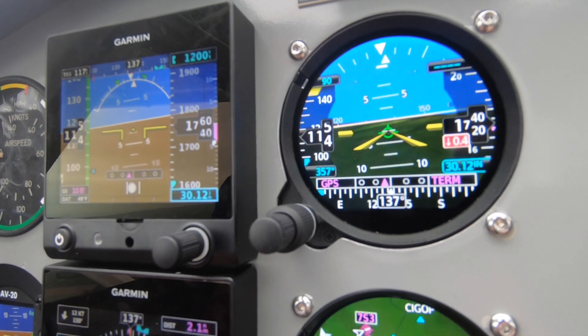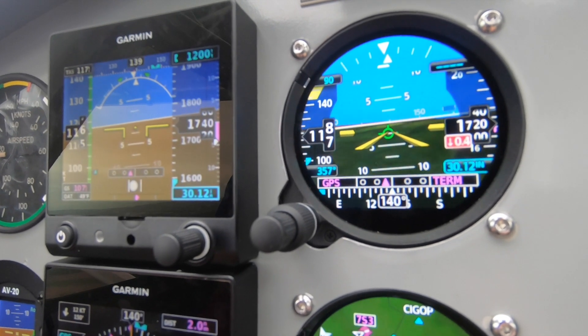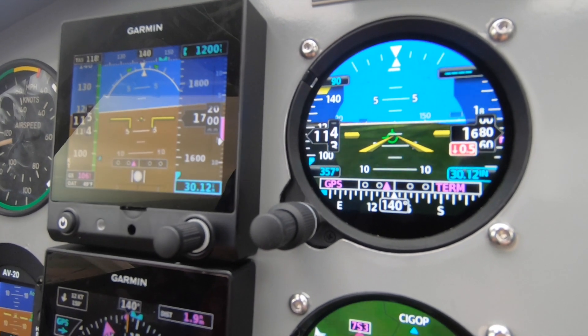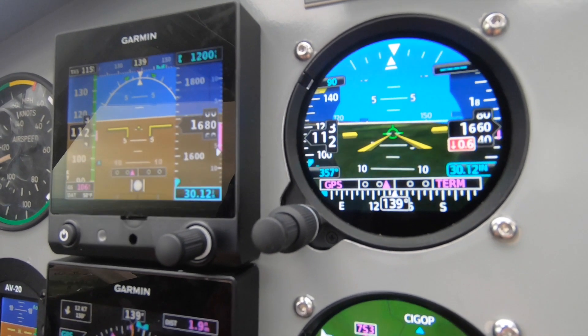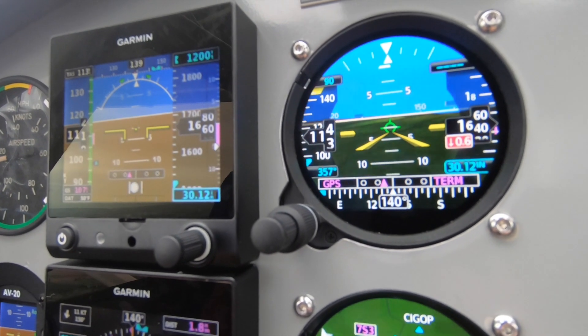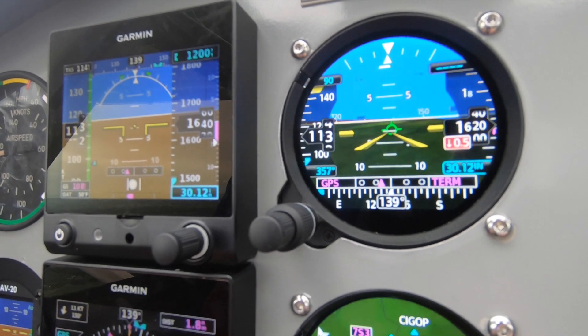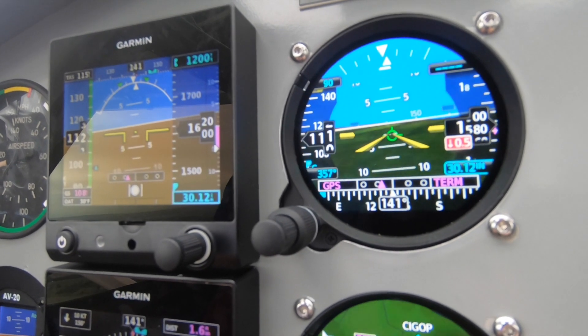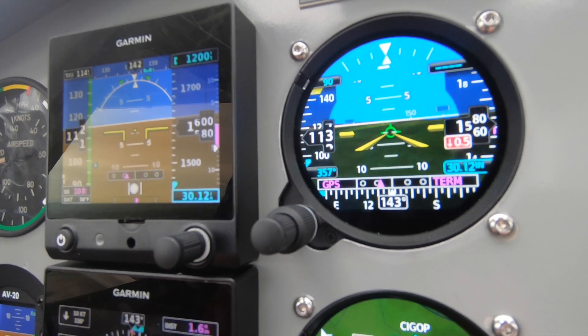We're going to take a look at this in a couple of different formats. We're going to start with the attitude indicator, the ADI. You have to have the version of the GI-275 that has the internal AHRS, which includes an IMU sensor, pitot-static connections, and, like all versions, includes the VFR GPS. What you're going to see on the touchscreen is a variety of things pretty well integrated into a very small display. I think Garmin did a really good job getting a lot of data into the display.